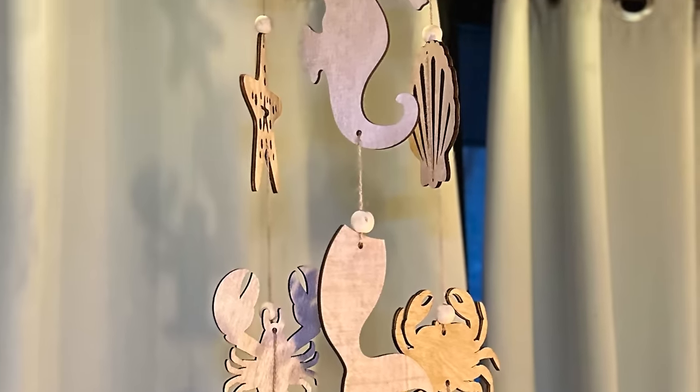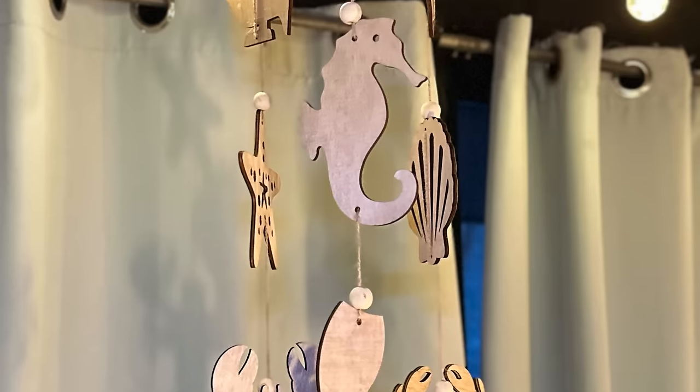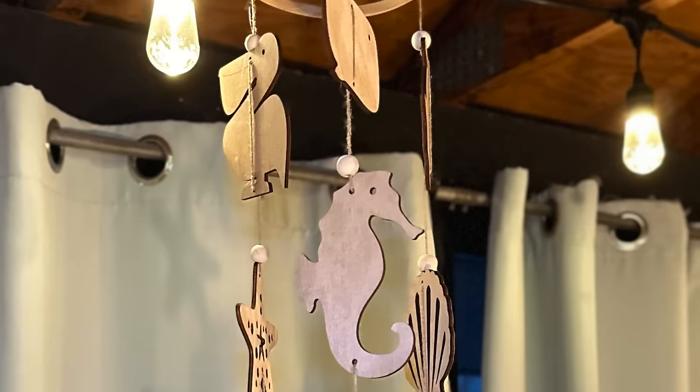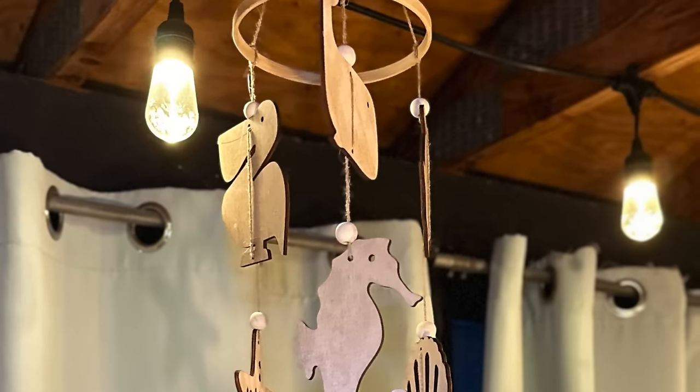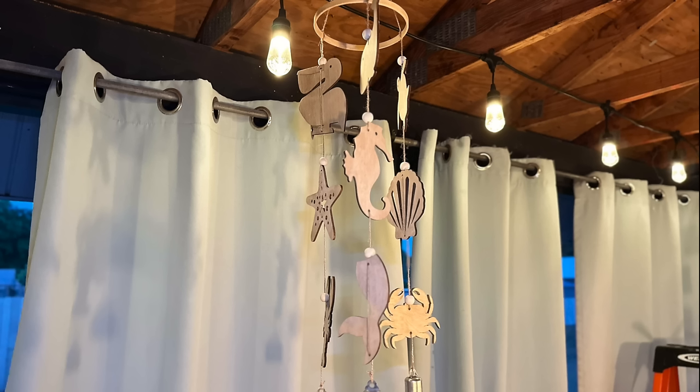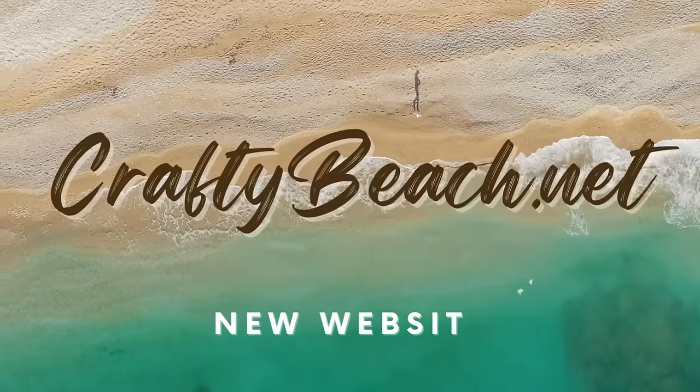This is how the sea creature wind chime looks hanging in my Florida room. I had a hard time photographing it — I had to stand on my table outside! I was trying to get the sea creatures to turn so I could see them, but eventually gave up. I tied it up in my Florida room and I think it looks fun.